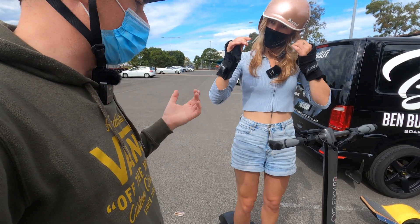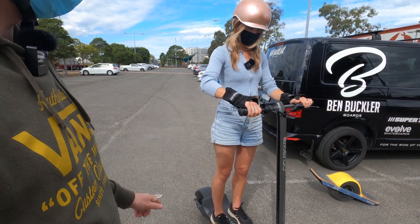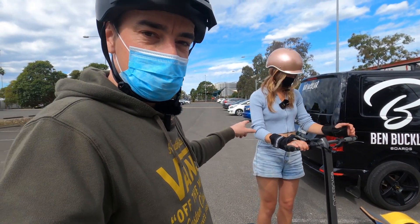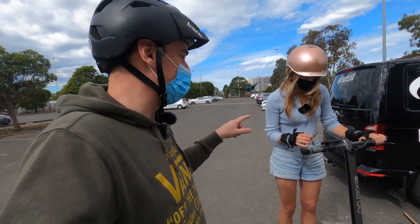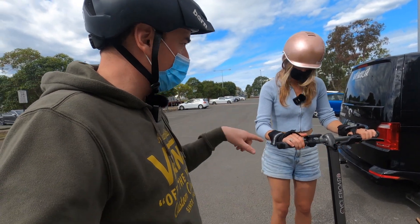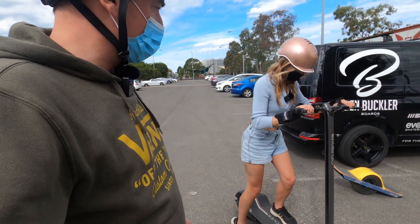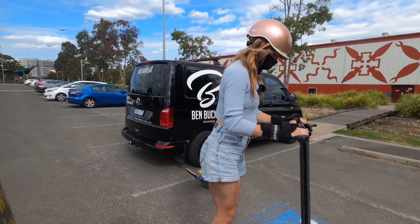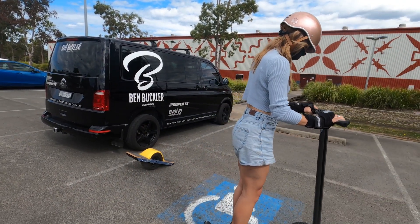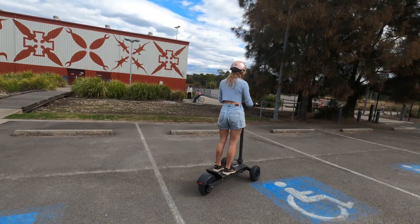Nothing much to do but give it a go — just ease on the accelerator. There's a safety feature: you actually need to be moving slightly for the accelerator to operate, so you're still going to have to put one foot down and give yourself a little push. Yeah, a bit more of a push — there she goes!